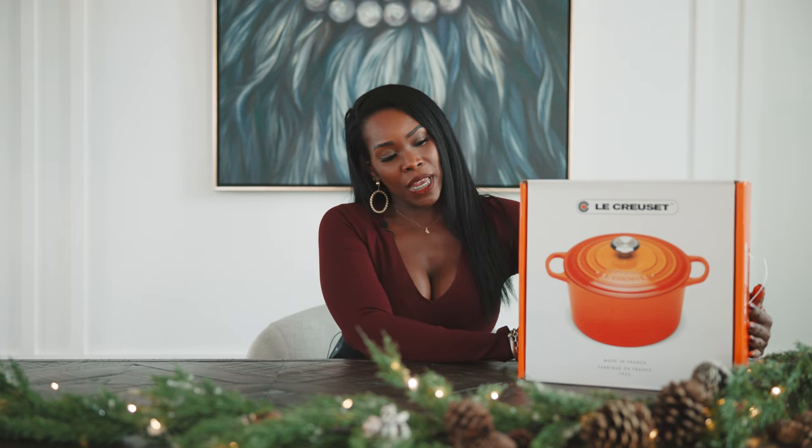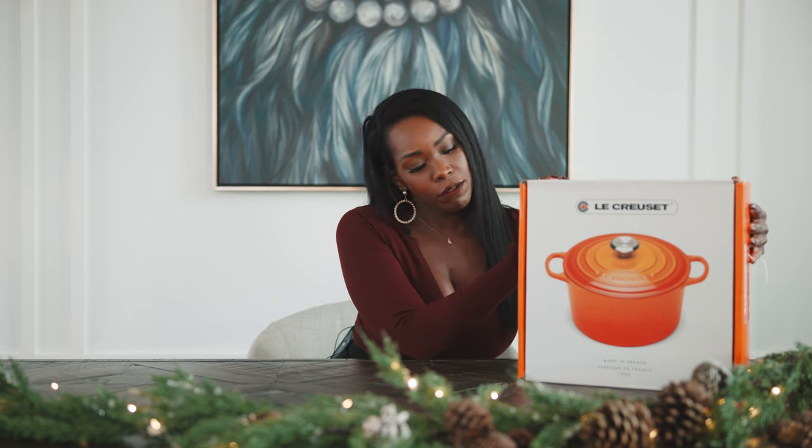I am so excited — like for real — because this month I have a special unboxing. I am unboxing my Le Creuset 5-liter pot and I'm so excited.